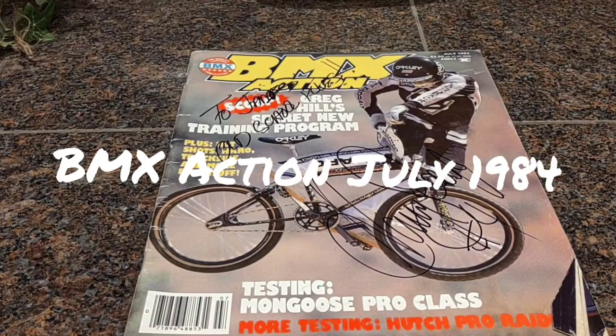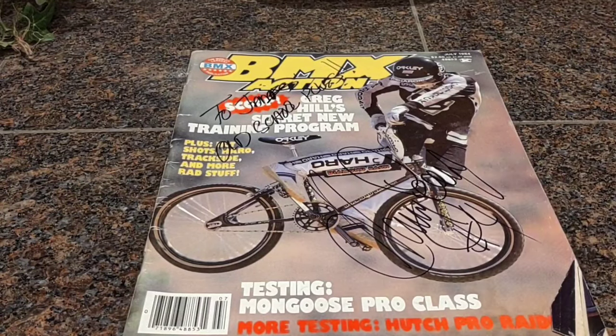We're going to go through a special one today. This is BMX Action July 1984. This is a good one. This one's actually autographed by Harry Larry himself.